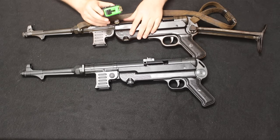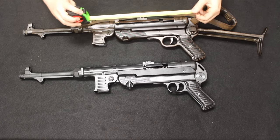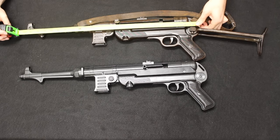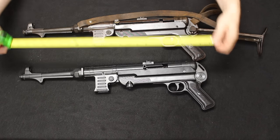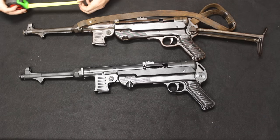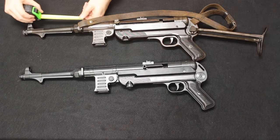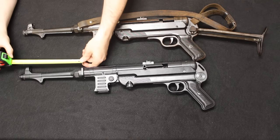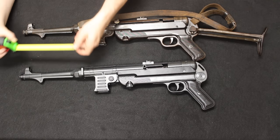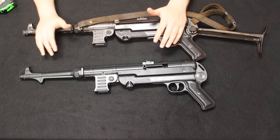Taking some measurements: an original MP40 measures 24 and a quarter inches from back to muzzle, and the ATI measures the same — exactly 24 and a quarter inches. Measuring the barrel length to the back of the barrel nut, both come in at eight and a quarter inches. So pretty much the same weight, same overall length, and same barrel length, which is pretty interesting.